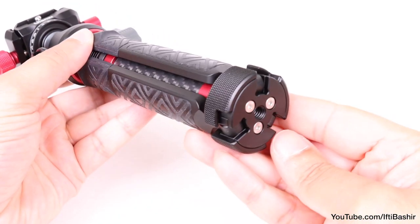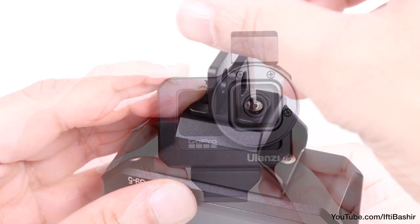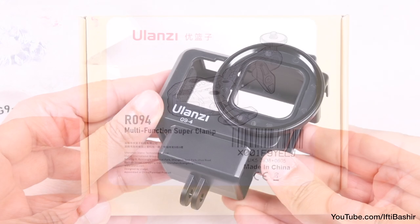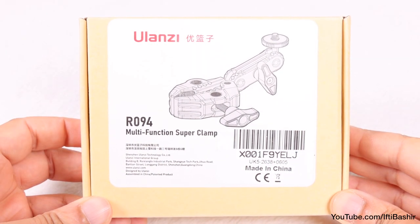There's no shortage of mounts out there, particularly action camera mounts, and although I've had the pleasure of testing several Ulanzi mounts and accessories, they never failed to disappoint. So when the need arose for a clamp style mount, Ulanzi were the first company I looked up.